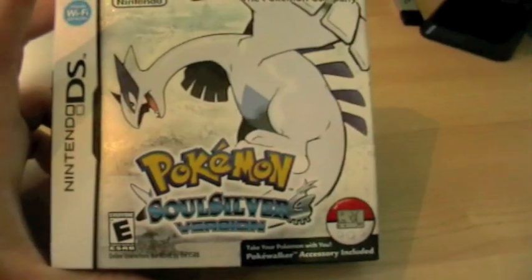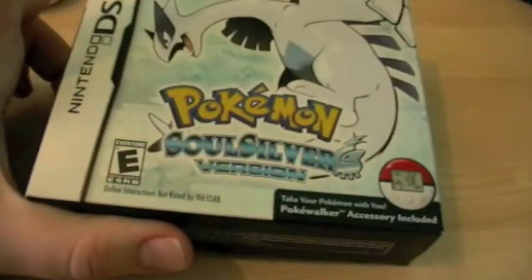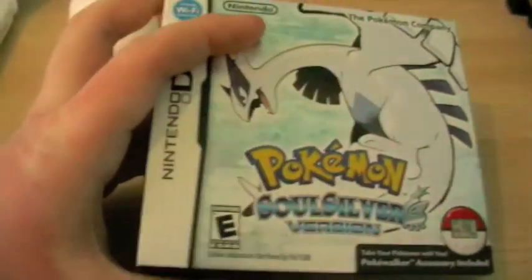Thanks to all my subscribers — 656 to date on this video. Today is Thursday, so if this video is up a bit later, sorry, I do have a hectic lifestyle. Anyway, here it is — SoulSilver! It came today from PlayAsia, roughly 30 to 35 pounds. Pretty good.